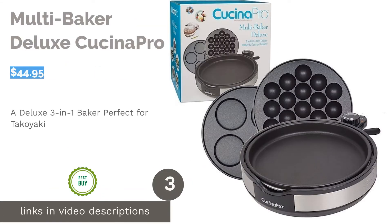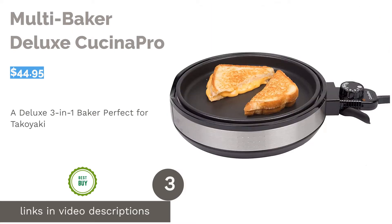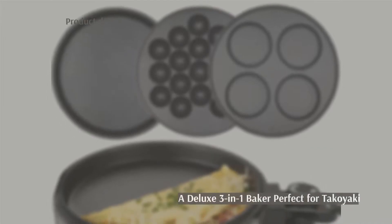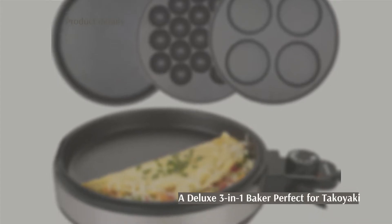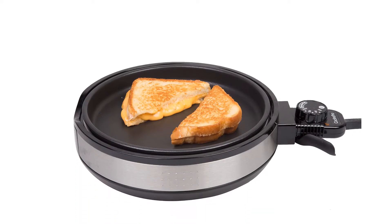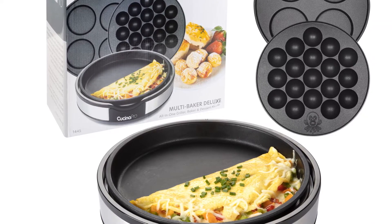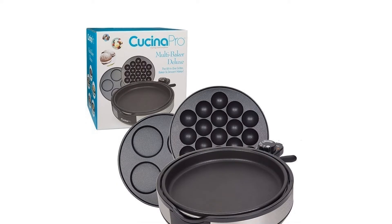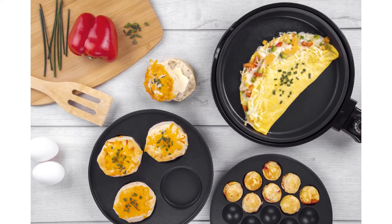The next product is the Multi-Baker Deluxe by Kuchina Pro. Are you in the mood for takoyaki? Or maybe some cake pops and brownies? How about homemade pizza and grilled sandwiches? With this three-in-one multi-purpose baker, you can grill and bake in the comfort of your own home. The product comes with three interchangeable skillets and a temperature control button. Expand your culinary skills with this versatile baker.